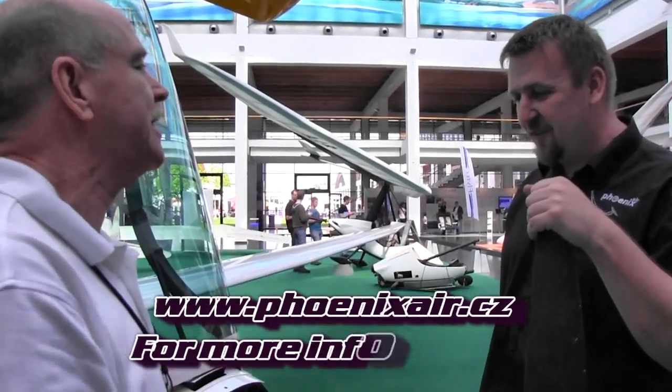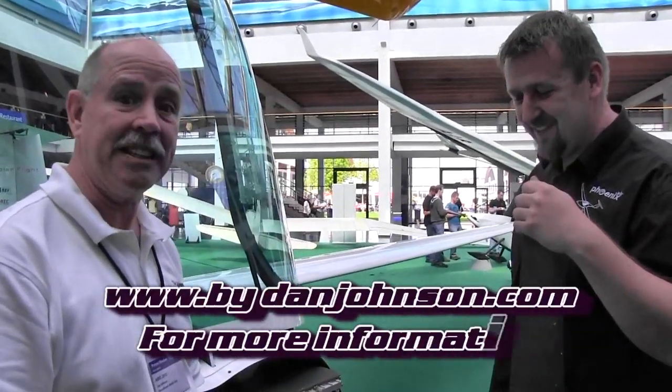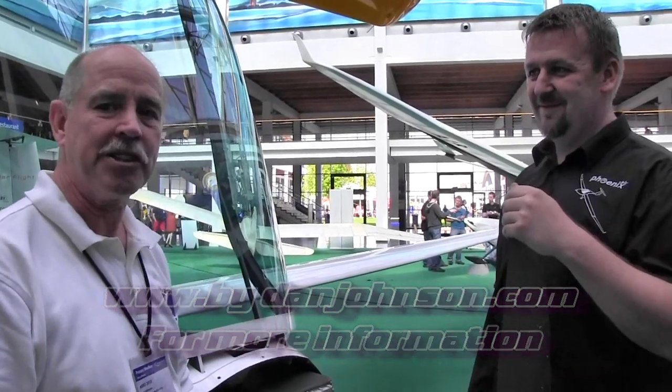Good luck with that — we'll follow these exploits on the website. The address is www.phoenixair.charlie.cz. I have information on the Phoenix aircraft on my website as well, and I'll try and follow the Electric Phoenix. You can find that at bydanjohnson.com. Thanks a lot for joining us here at Aero.